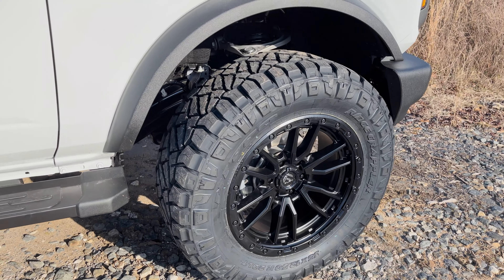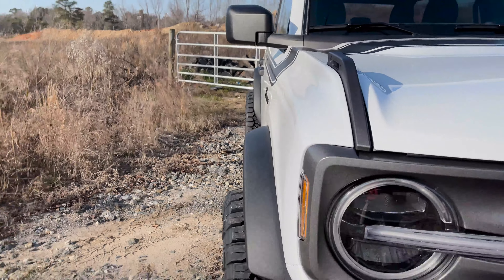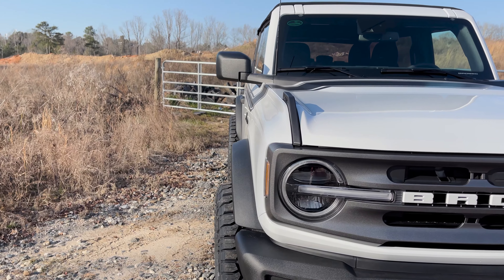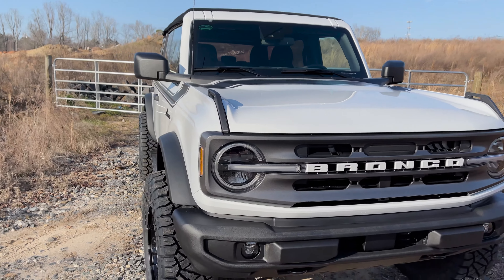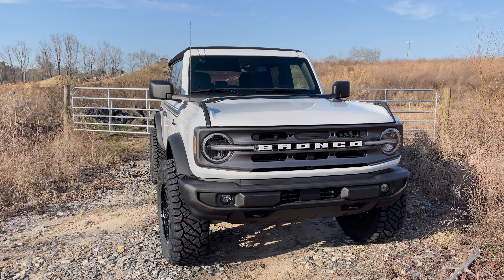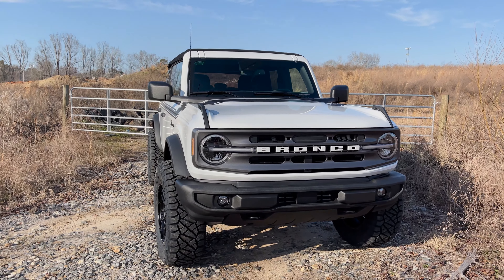I even run the Fuel Rebel 20x9 zero offset on my personal vehicle. Our mild-to-wild scale pushes this right into the mid-level range. I think this offset — negative one, plus one, or zero — is the sweet spot on the Bronco: not too far pushed in and not too far extreme outward. It still rides great, better than it did from the factory.